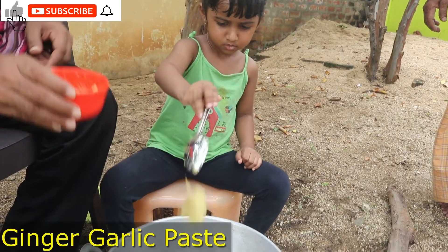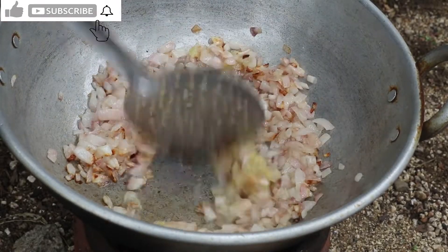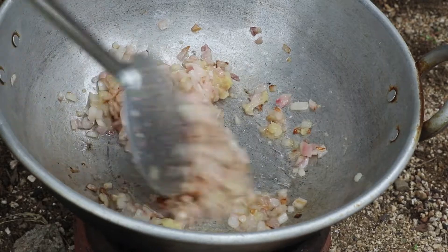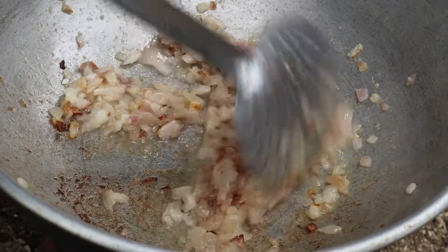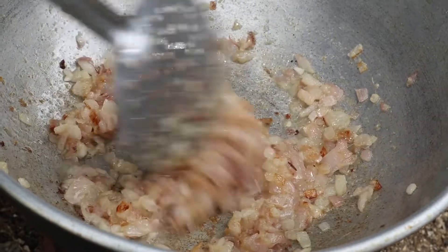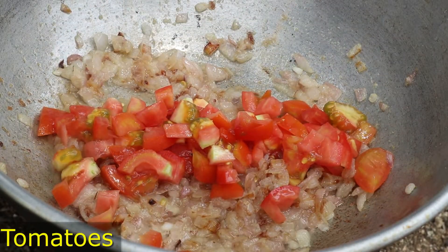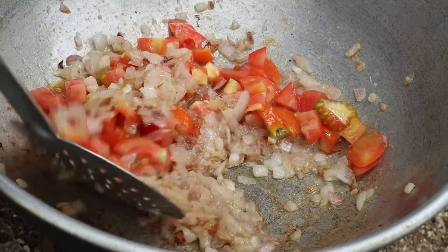Now add the paste and fry the tomato sauce.